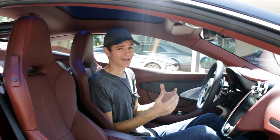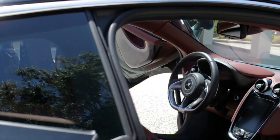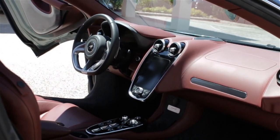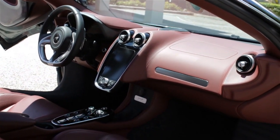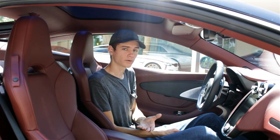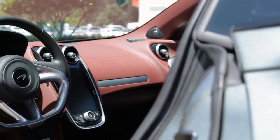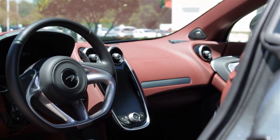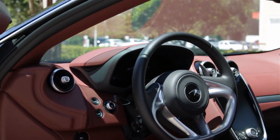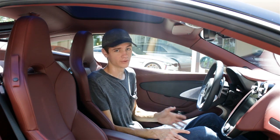McLaren did a fantastic job with the exterior design, powertrain, and performance of the 2020 GT. But remember, the name is GT — Grand Tour — which means it also has to be balanced with luxury and comfort in the interior. You get the best of both worlds with this car: a fantastic powertrain and a fantastic interior. It is far more comfortable than any other model McLaren has ever produced.